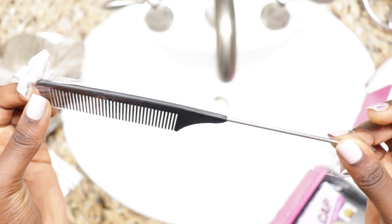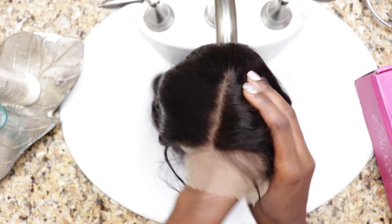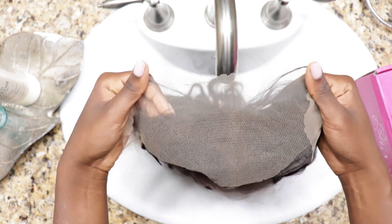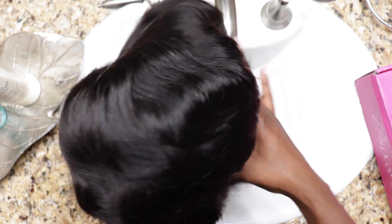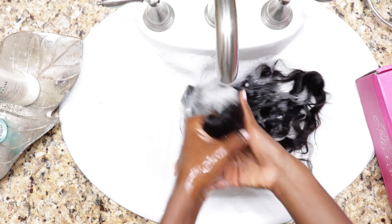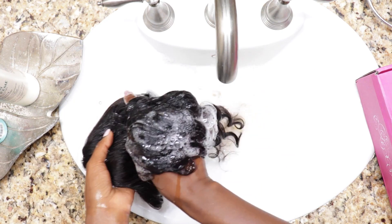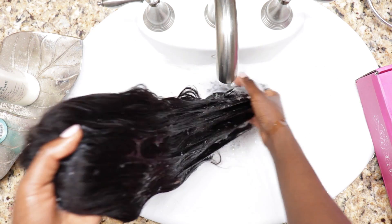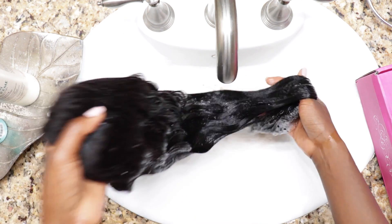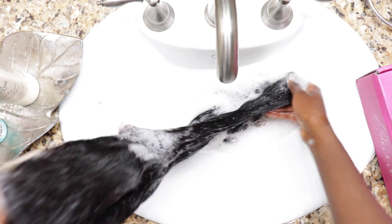I need the rat tail comb, and here is the star of the show — 24 inches, pre-parted with baby hairs and transparent lace, but I don't think the knots are bleached. This loose deep wave wig is at 150% density, which makes it perfect for this heat. It looks thin, but this is a normal density for a lot of people, and it's suitable for those of us whose bodies are heat magnets, or people who prefer a more natural density.